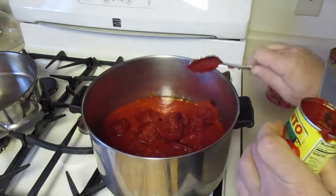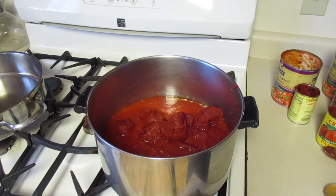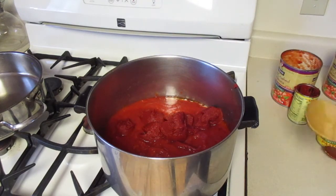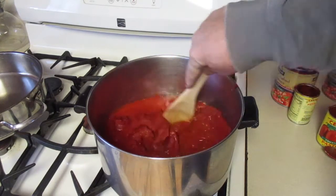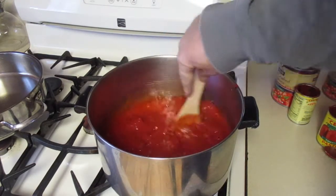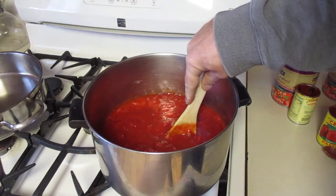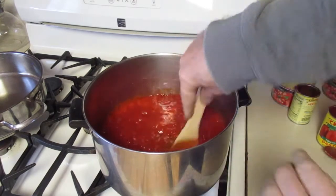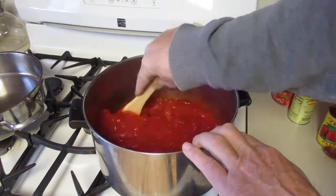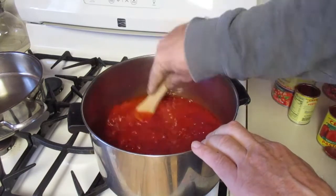So I've got three 28-ounce cans of crushed tomatoes and two six-ounce cans of tomato paste. I'll mix this up real good. Put this on medium heat — when this cooks it's going to cook for three to four hours. I cook mine on very low heat; if you put it on too high you're going to burn the sauce.